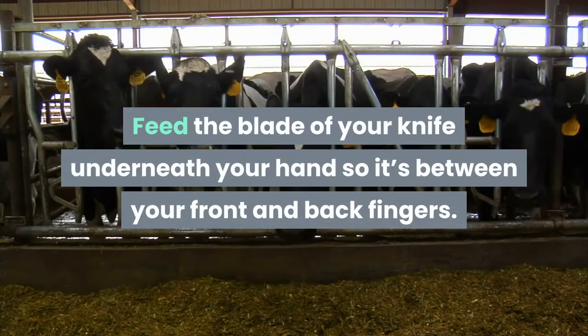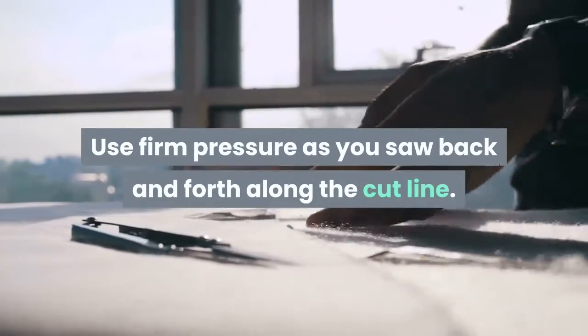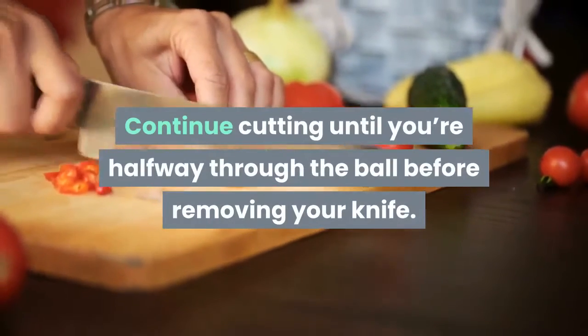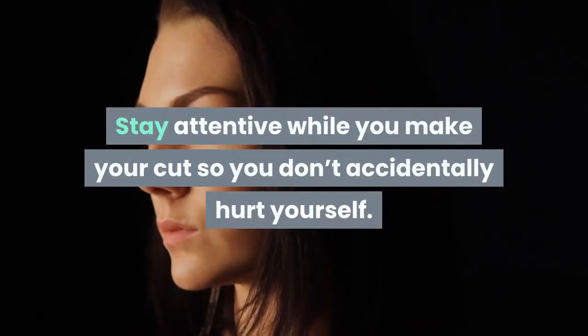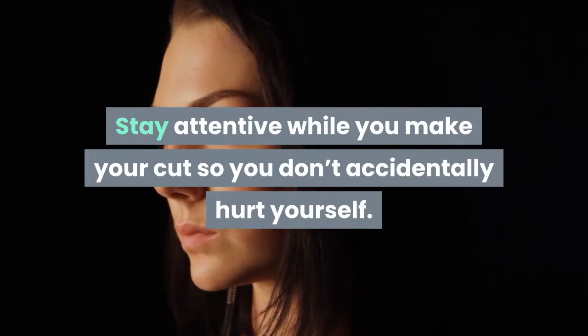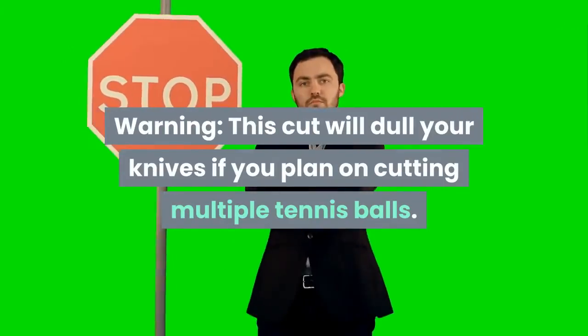Start your cut with a serrated knife. Feed the blade of your knife underneath your hand so it's between your front and back fingers. Use firm pressure as you saw back and forth along the cut line. Continue cutting until you're halfway through the ball before removing your knife. Stay attentive while you make your cut so you don't accidentally hurt yourself.